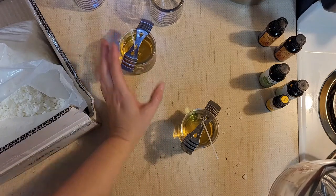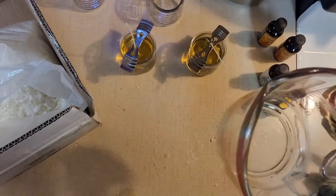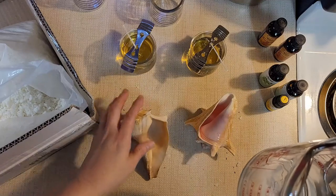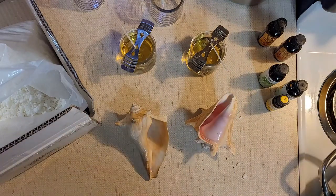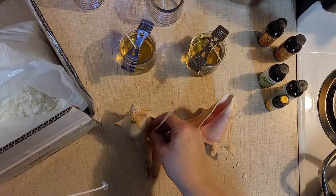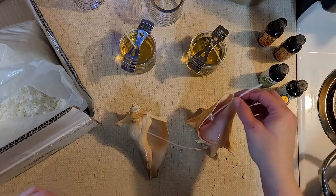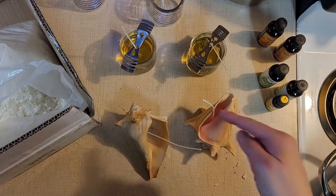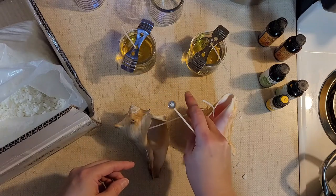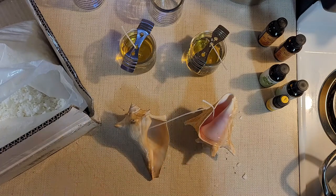I'm actually going to melt some more wax while these set up. I want to try putting it into these shells and see how it goes. I think I can just put a wick down in there kind of like that. This one works really well — it's sticking straight up. Let's see if I did it like this so it'll maybe stick up right there. This is a little different than the jars.